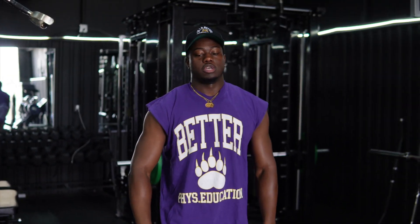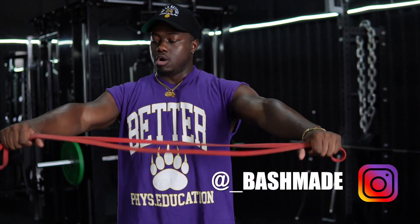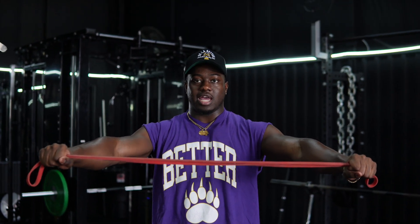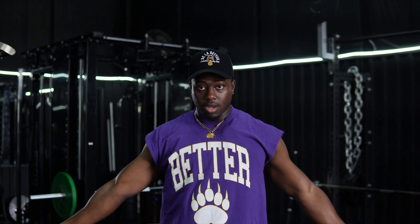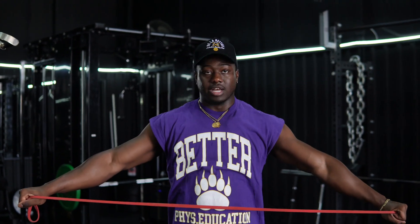The second warmup I like to do is the up and over. We're gonna do both arms at the same time. Elbows locked out, arms out in front of you. You're gonna create resistance in the band so the band should be tight. You're gonna pull it, come back, and come over. That's both.